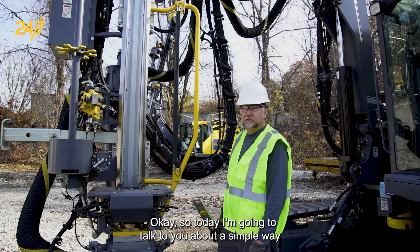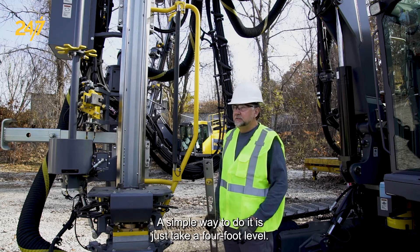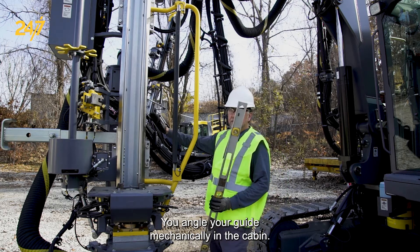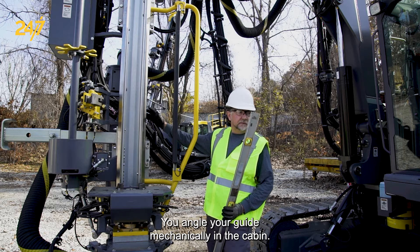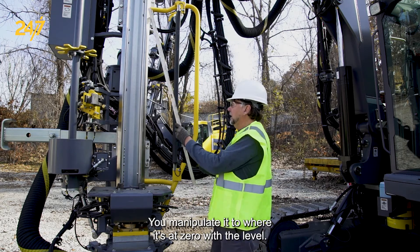Today I'm going to talk to you about a simple way to calibrate your angle sensors on the T40. A simple way to do it is just take a four-foot level — you angle your guide mechanically in the cabin and manipulate it to where it's at zero with the level.